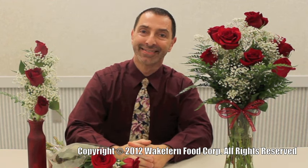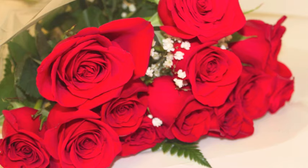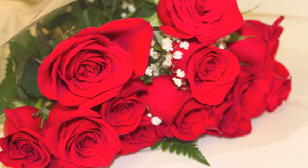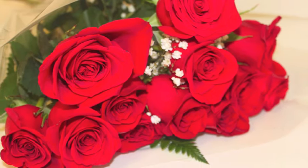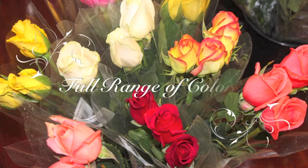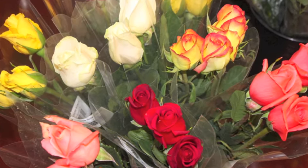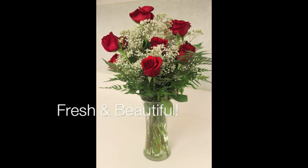Roses for Valentine's Day — what could be more romantic? Hi, I'm Gary, your floral expert here at ShopRite. We have so many rose options here at ShopRite that can make your Valentine smile. Of course, classic red, but there is also a full range of colors. Today I'm sharing some tips with you that will help keep your roses looking fresh and beautiful.